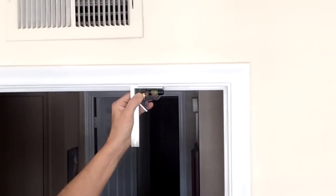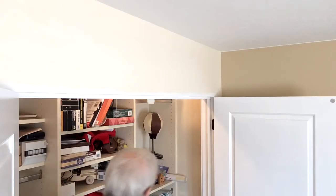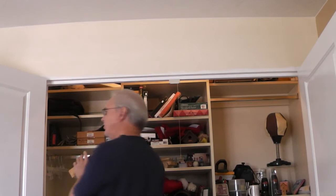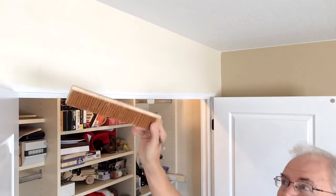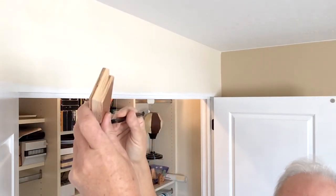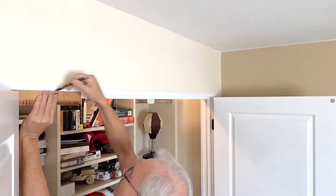I'm going to put up my trim or door casing now around the closet. I'll make my reveal around the closet door the same as around my bedroom door, which is a quarter of an inch. I could use my combination square to mark the line, but I found it's easier — I made a rabbet of a quarter of an inch on a piece of wood when I had my router out. I made a few samples and this one happens to be a quarter of an inch, so I find that's a lot easier to mark your line.